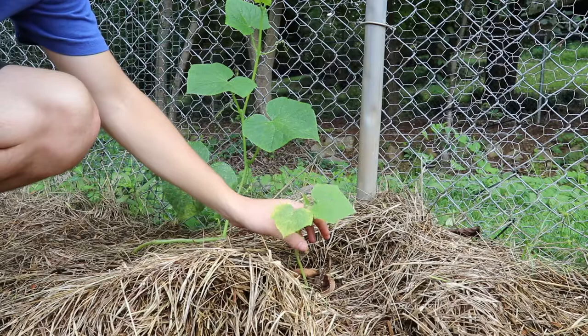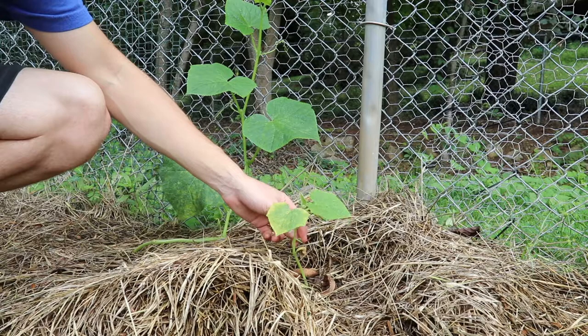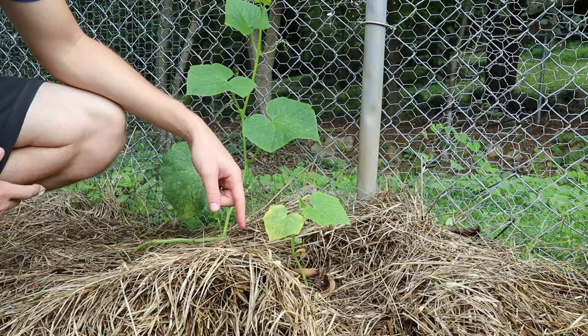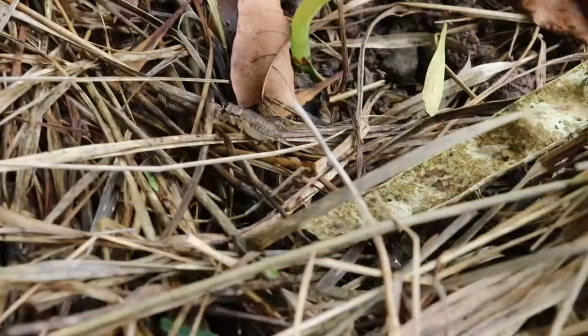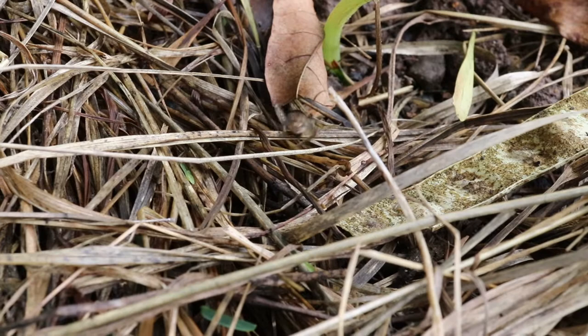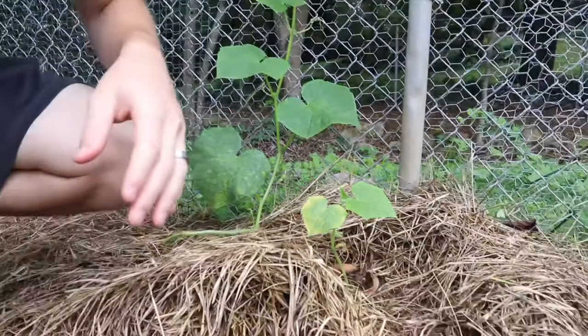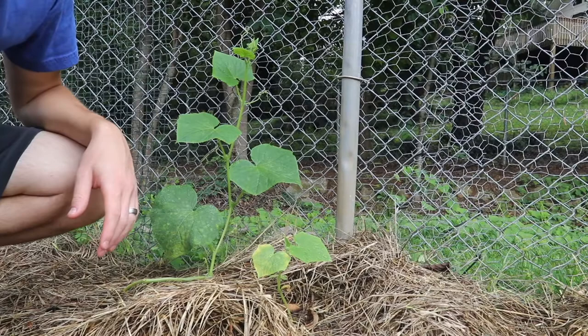I'm not sure if this guy is going to live — this little cucumber. I think he'll probably live, but he's just really struggling. He was a transplant from over here. There were two over here, I transplanted one here and he is way behind. There's a little cricket down here — what we down here in the south call a fishing cricket.